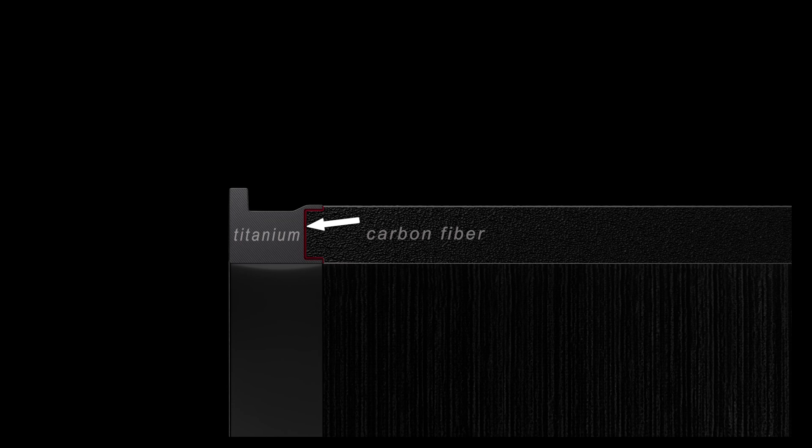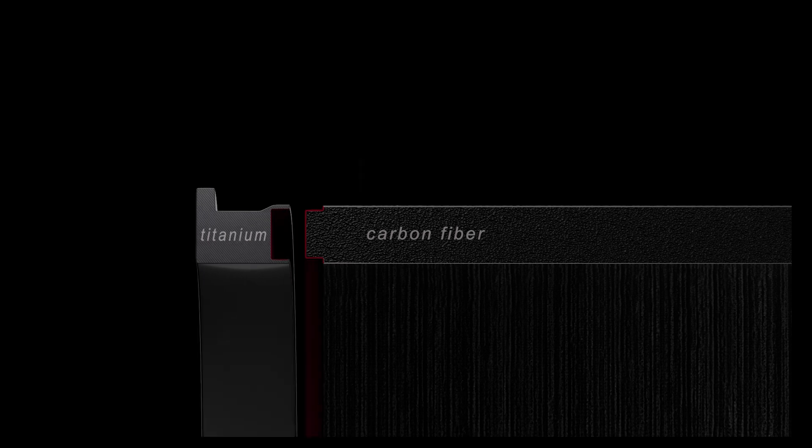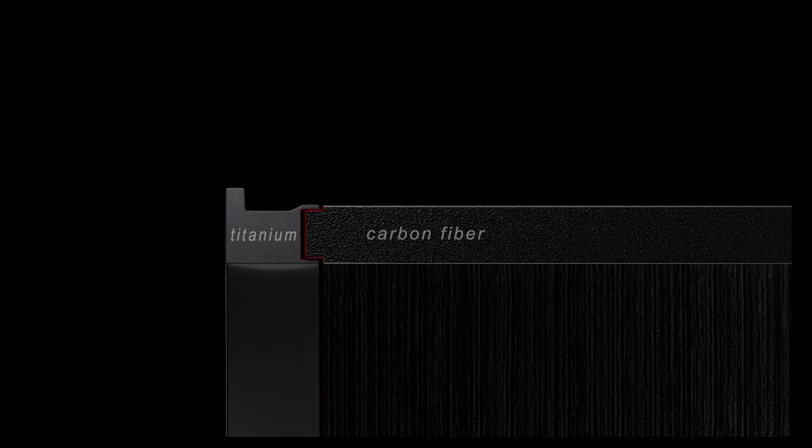Let's look at a cross section of these two items. Here in red, you're seeing where the glue bonded the two items together — one being titanium and the other being carbon fiber — both having completely different compression properties.